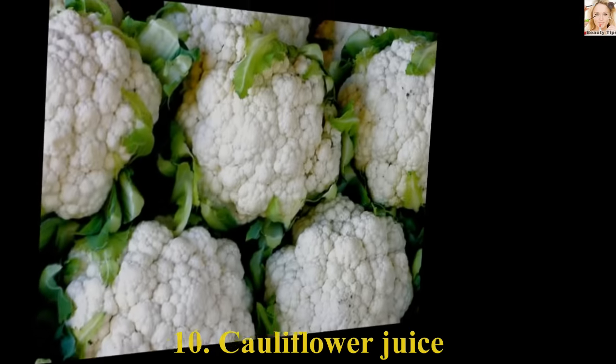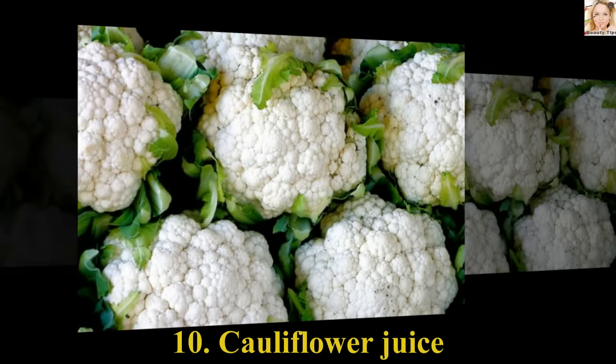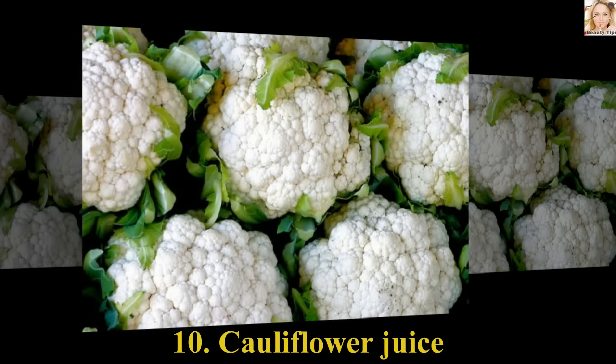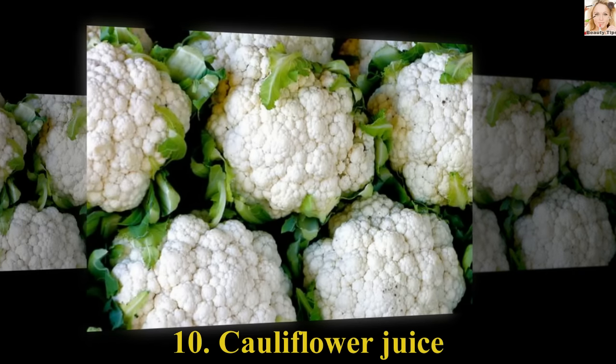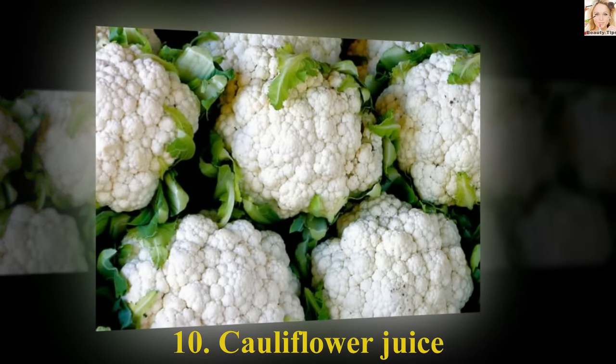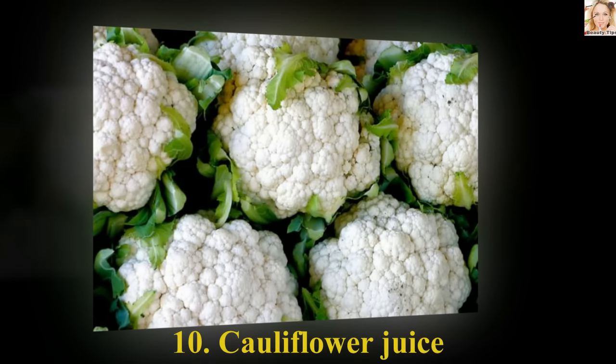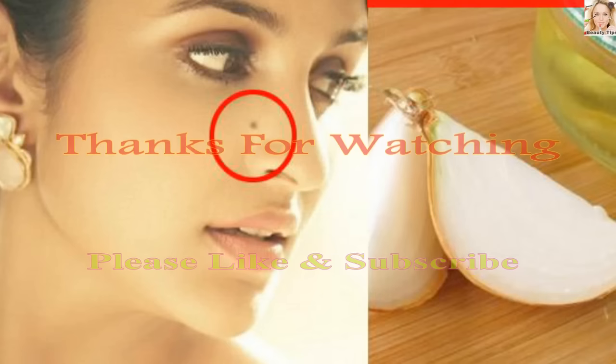Number 10: Cauliflower Juice. Simply squeeze out the juice from the florets using a grinder or a juicer. Dip a cotton ball in it and swab the mole and the area around it. Let it sit for an hour or two, then rinse off well. Use it daily for a couple of days and see the wonders working. Thanks for watching.